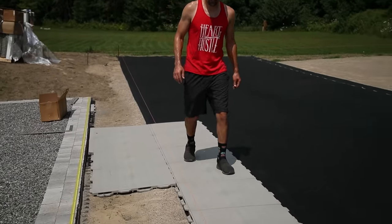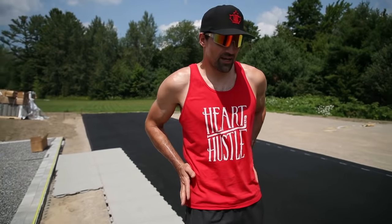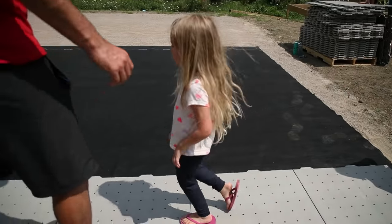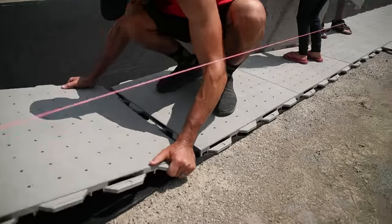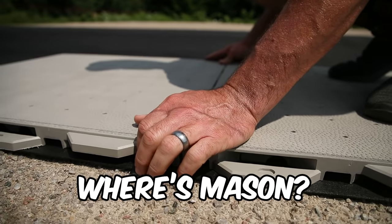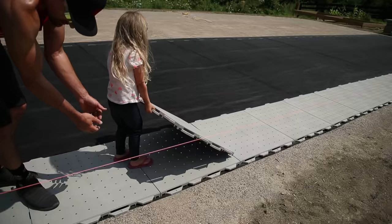Feels nice — honestly just walking on it feels a little springy. It's got some give to it. This is going to be so much better on your joints. We got the kids involved in this project too — if they're going to play on the court, they're going to build the court. Work hard, play hard.